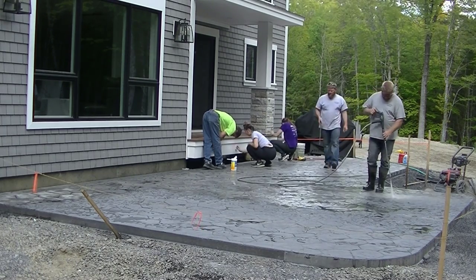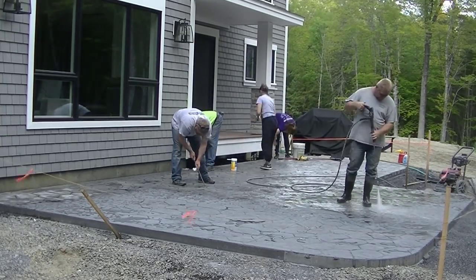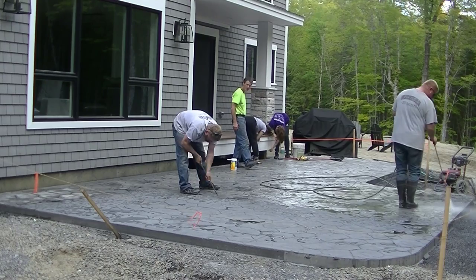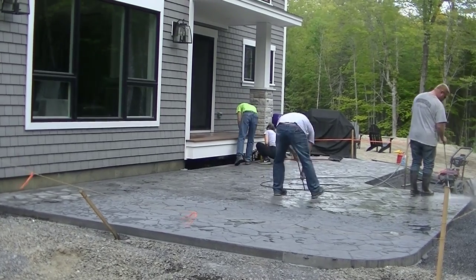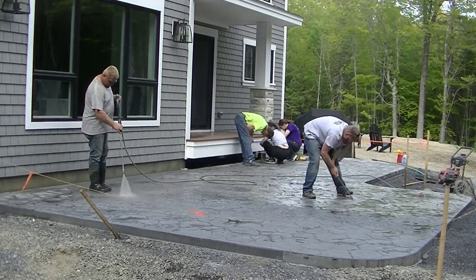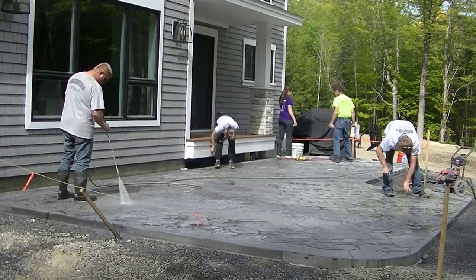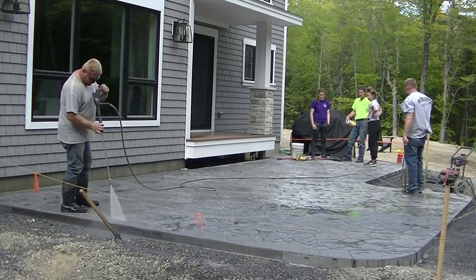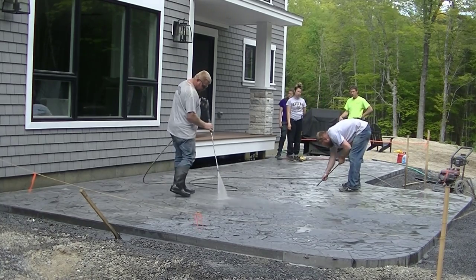When it's brand new like this and you're getting that release powder off, it takes a little longer because Luke's trying to get it out of the grout lines as well as off the surface. The girls are just wiping down the deck for any little residual release that might be on there with our special wipes that take the release off. I'll have a link for those down in the description, along with a link to the sealer and the sprayer we use. If you have existing stamped concrete and want to figure out how to clean and seal it, I've got a video for that too — I'll put a link down there.